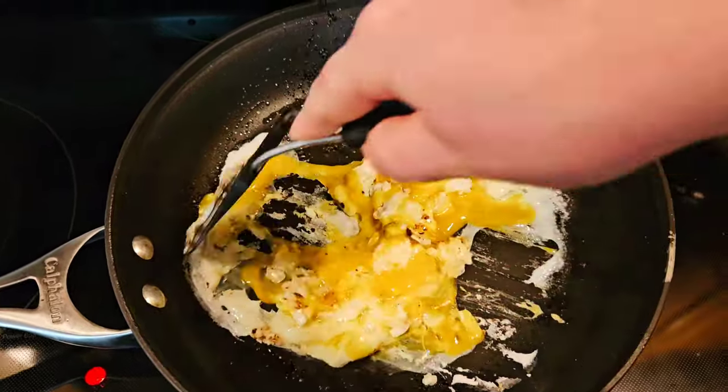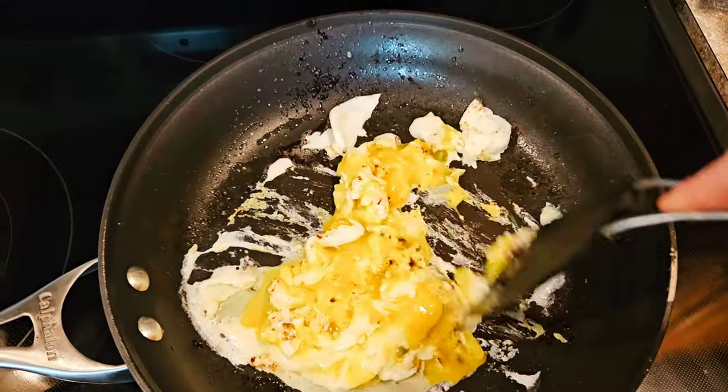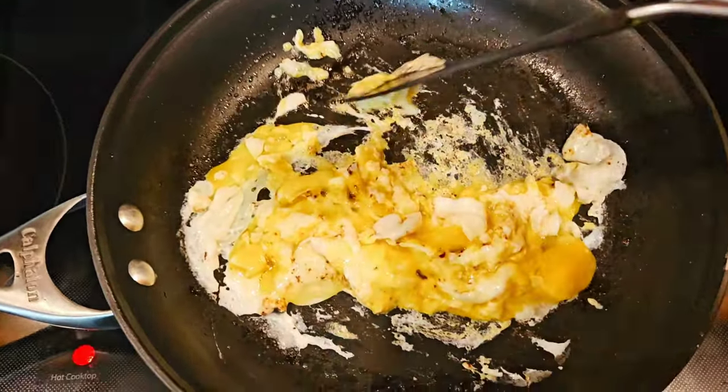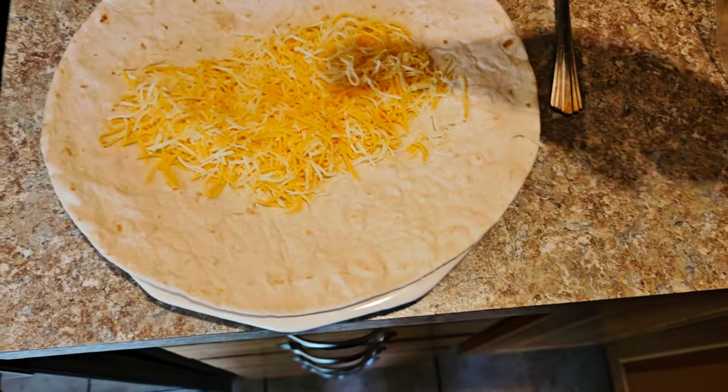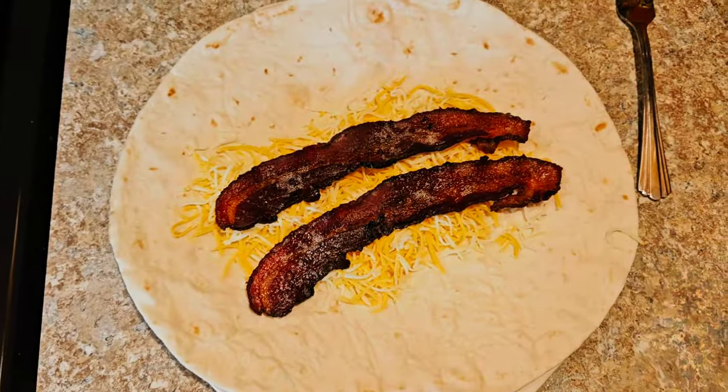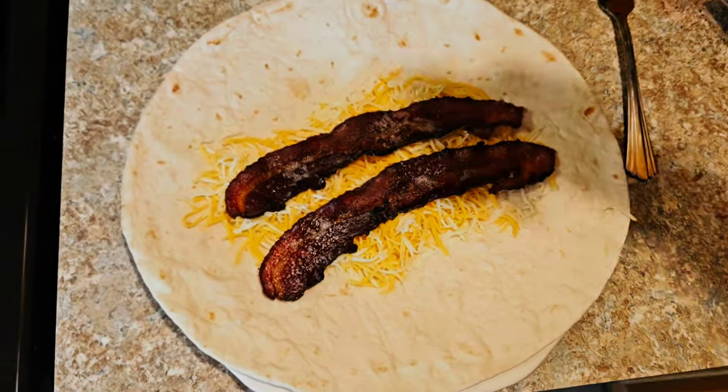I'm going to keep that same relatively low heat the whole time — it takes only a couple minutes. Then I get the burrito all set up. I put one layer of cheese on the bottom, then the bacon, then the eggs right in the middle, then another layer of bacon, and then cheese on top.